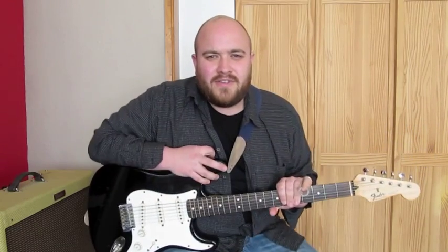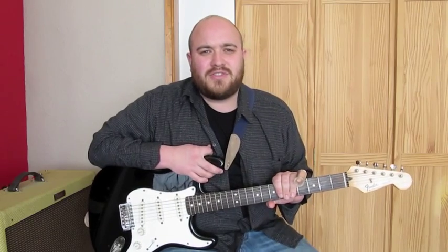Hey everyone, how's it going? In this video we're going to take a look at Showbiz Blues, and this is from Fleetwood Mac's Then Play On album.